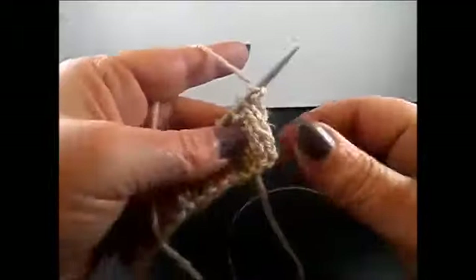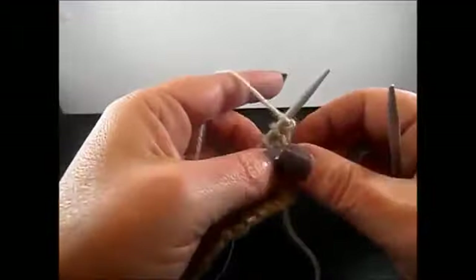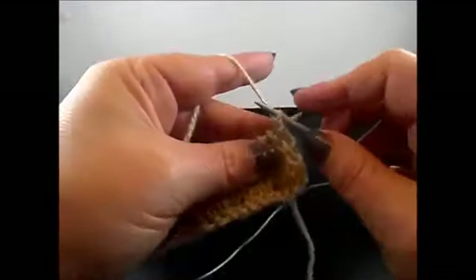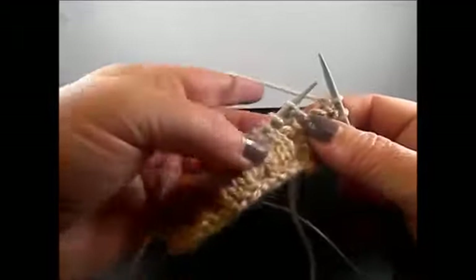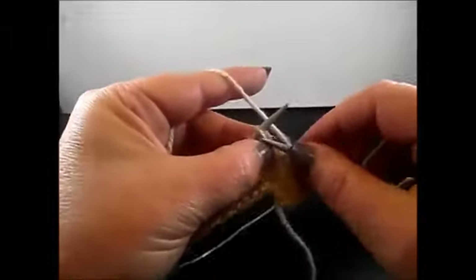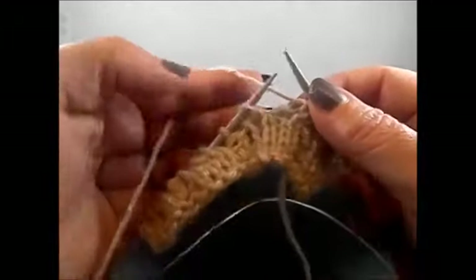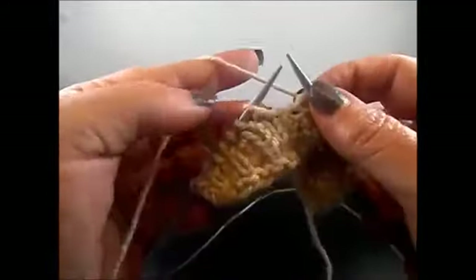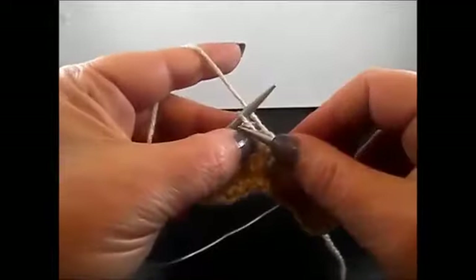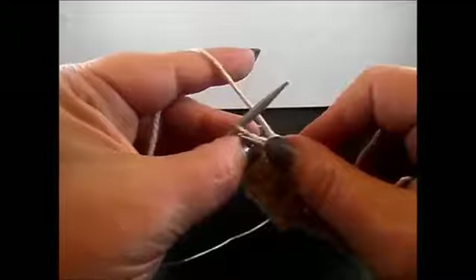Row 6: here we work all the stitches as we see them. I knit my edge stitch. And now knit 1 stitch, purl 1 stitch, knit 3 stitches: 1, 2, 3. Purl 1 stitch. Knit 3 stitches: 1, 2, 3. Purl 1 stitch. Knit 3 stitches. And finish the row with 1 purl stitch, 1 knit stitch, and I knit my edge stitch.